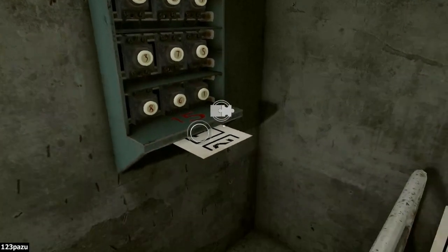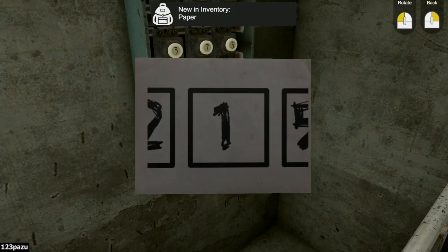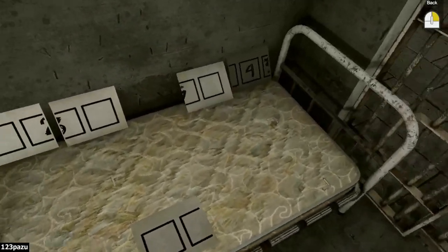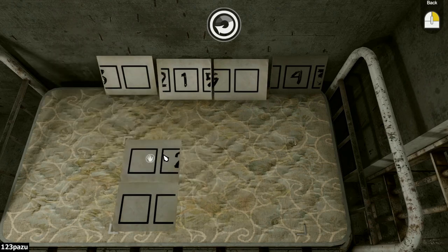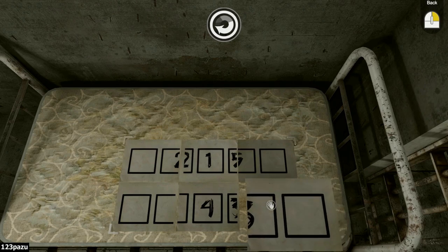This is the first room, guys, so we got a very simple puzzle here. New inventory — paper: two, one, five. Let's place it on the bed. Two, one, five — so line them up. I think I can faintly see a three-by-two rectangular shape here. Put the papers onto the grid, just like this. Two, one, five. Four, three at the bottom.